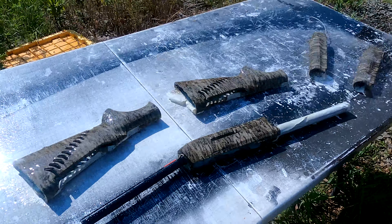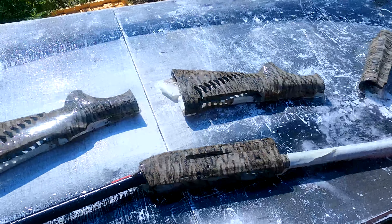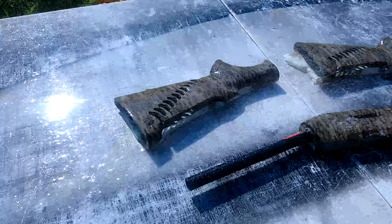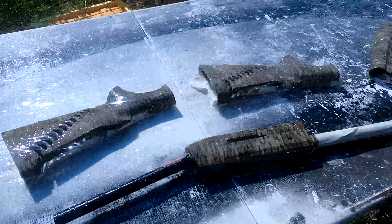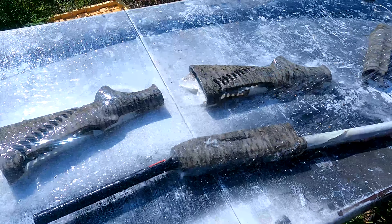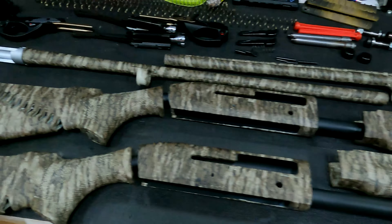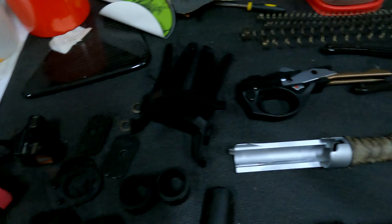Once you dip anything, it leaves a slimy film called PVA, so we have to rinse that off and let it completely dry. We then clear coat everything with our dead flat clear. Here are all the parts finished up — cleared and dried.